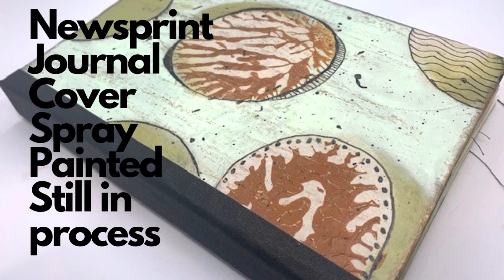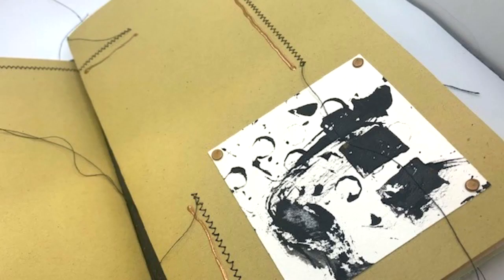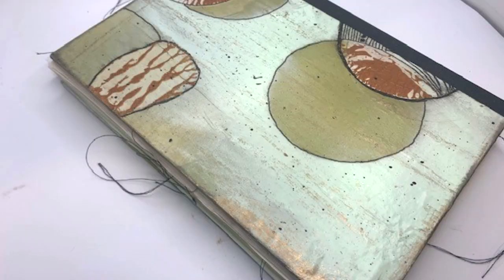Back to my newsprint — I took a bunch of mason jar lids and spray painted them, utilizing that newsprint to protect my grass, and I created a book cover out of that. These are the signatures that I am putting inside, using some of my other scraps and a little bit of sewing. I'll finish that book up and I think I'm going to bind it with a string binding.